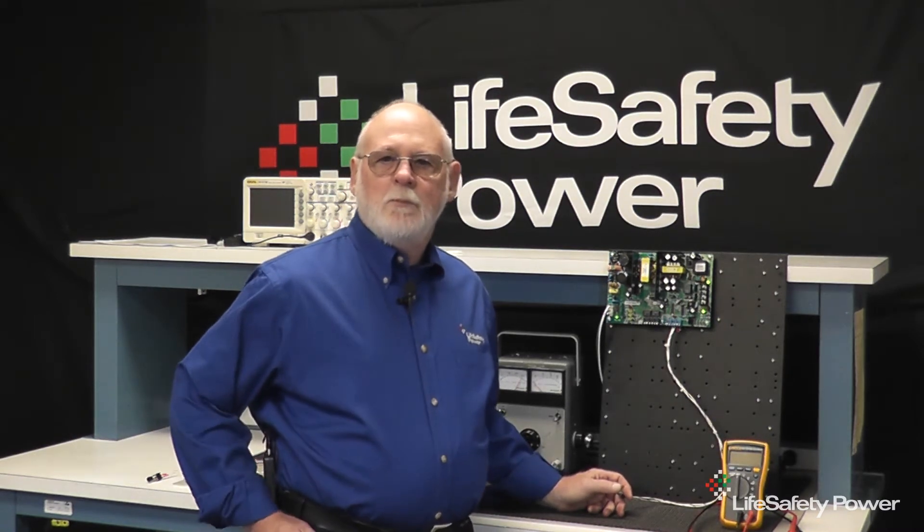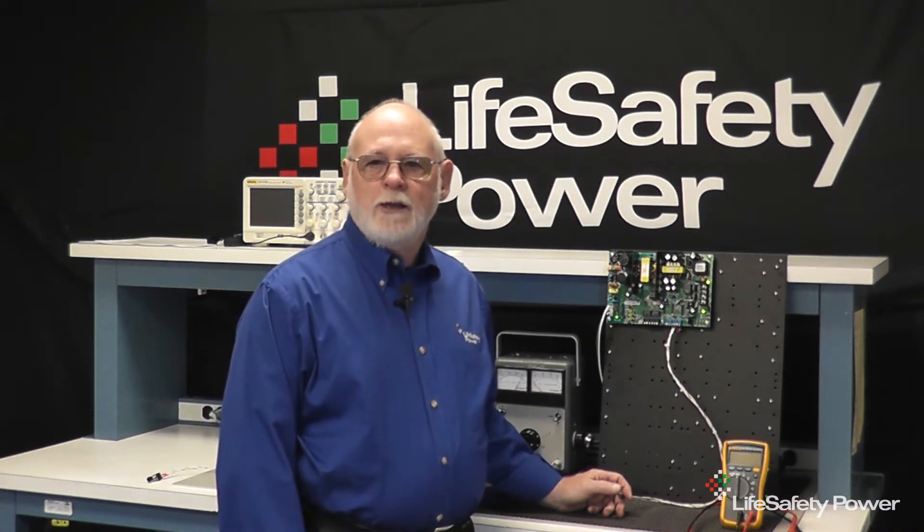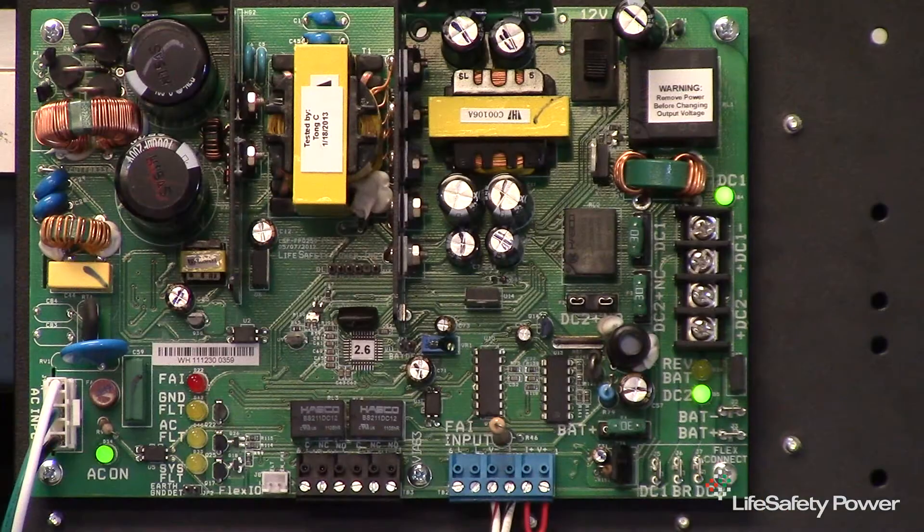The fire alarm input, or FAI, is used to interface a fire alarm or other switch output to the FPO power supply. The FAI input is typically used to unlock egress doors in the event of a fire alarm condition, but may also be used to apply or remove a voltage to control other devices as well. When the FAI is active, a red LED will be illuminated on the FPO board.